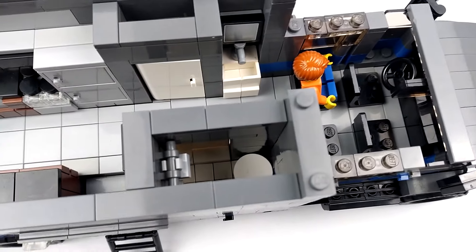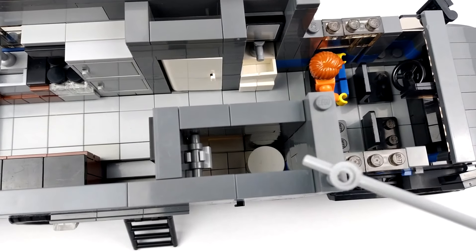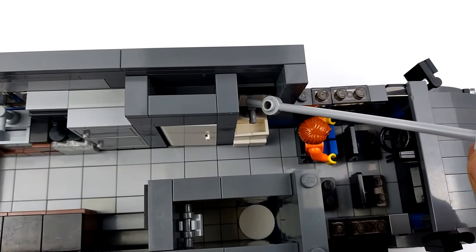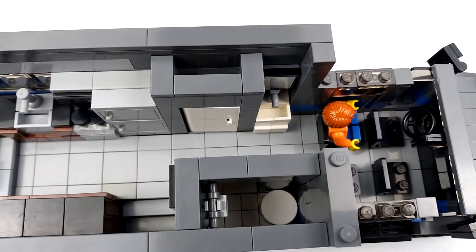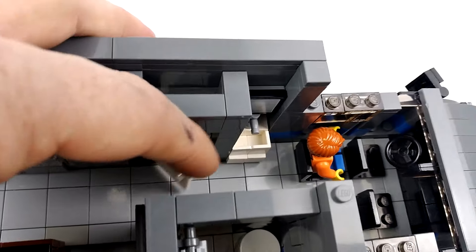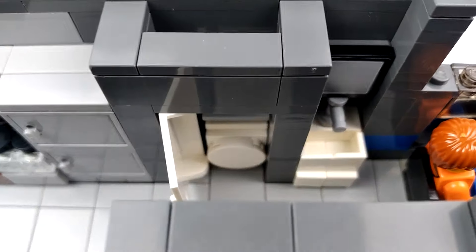Behind that is our bathroom — we've got a toilet and our shower, and then our sink and a mirror. Beside that is a closet with a washer and dryer, and we've got a shelf above that.